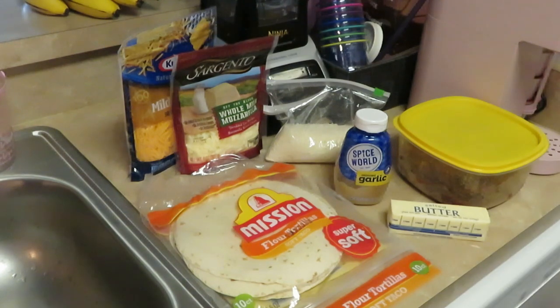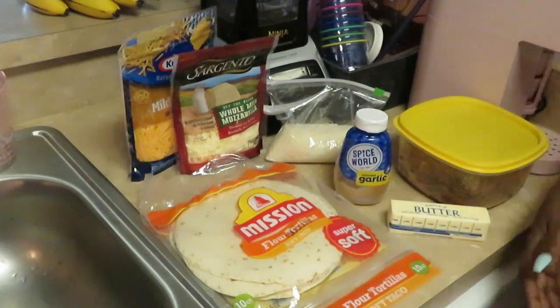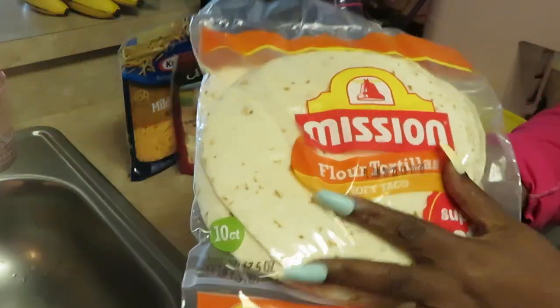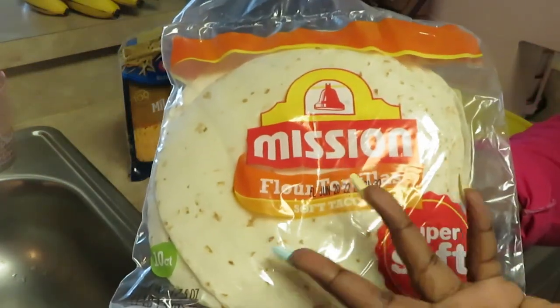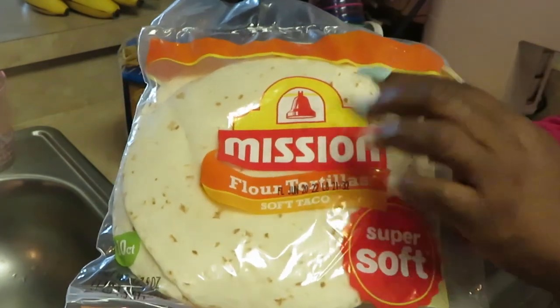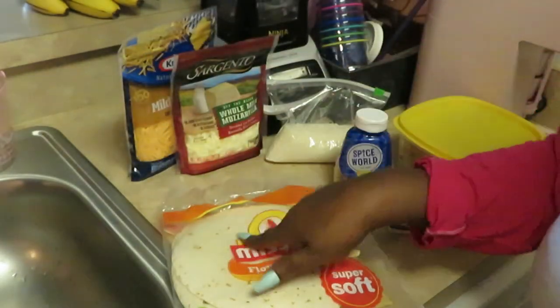Hey guys, it's Arika Misha, and today I'm in the kitchen cooking some simple steak burritos with pretty much leftover ingredients I have in the house. I do have some Mission flour tortillas — you can use these soft tacos for whatever you want. I love the Mission brand, it's so nice and soft, and I'm gonna grill these up.